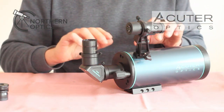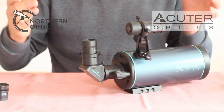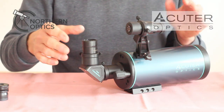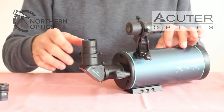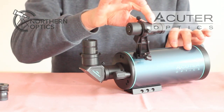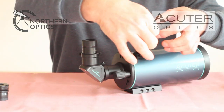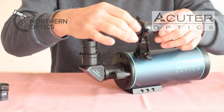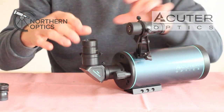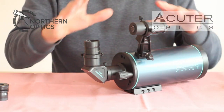There are lots of videos out there showing how to align a finder scope. Basically, if it's daytime just find something like the corner of a chimney top, get it into focus with the eyepiece, then look through the finder scope. If it's not in the same position, move the little grub screws to shift the finder scope in different directions until it matches the view through the eyepiece.